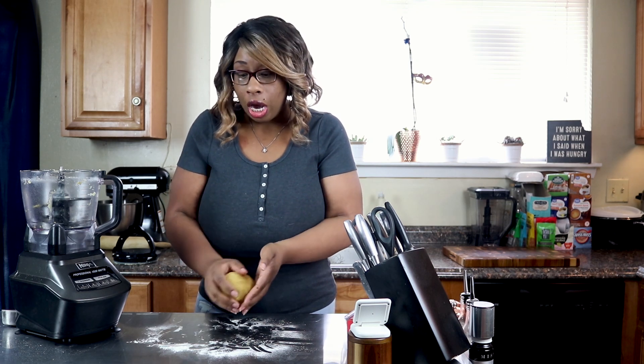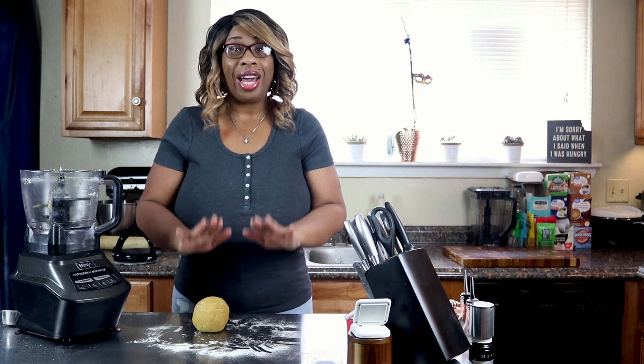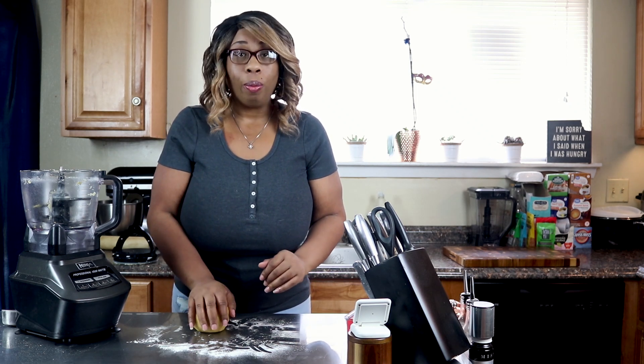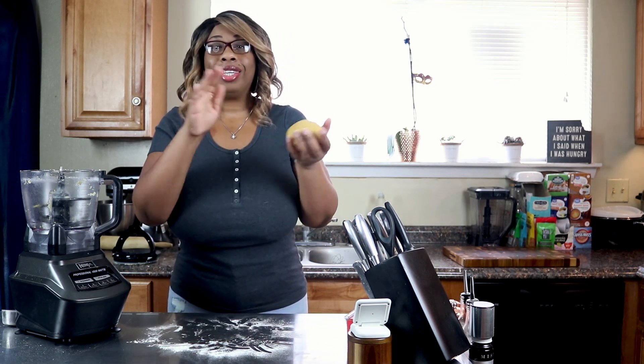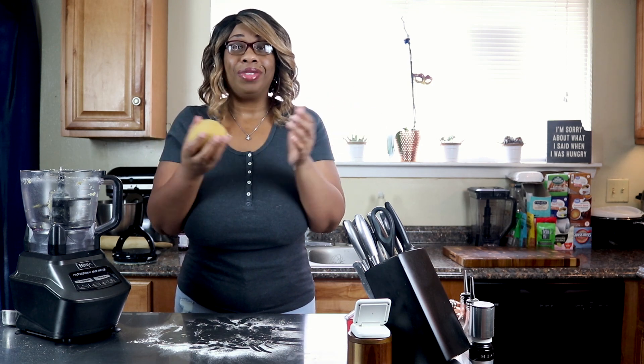When you're wrapping your dough, you want to flatten it down into a disk so it'll be easier to roll out later. Go ahead, get your dough wrapped up, put it in the fridge for an hour, and that's it — you can make whatever you want to make with this.